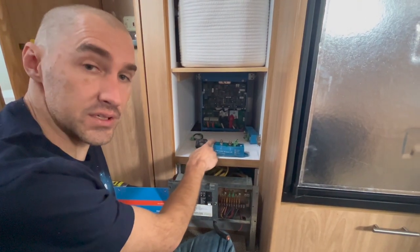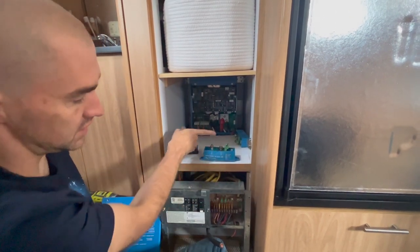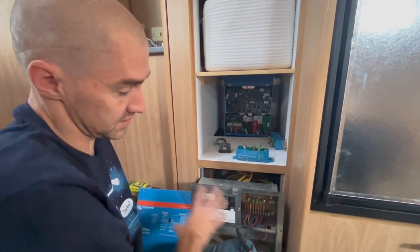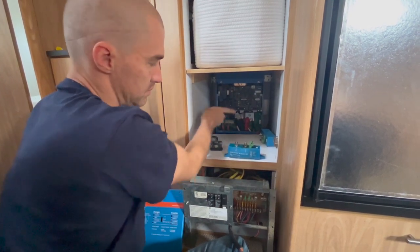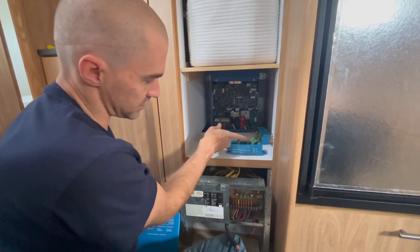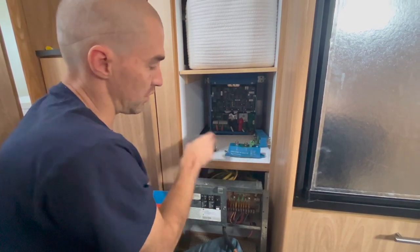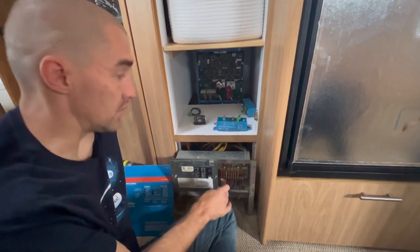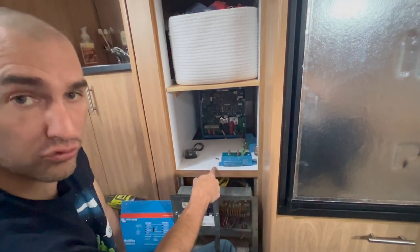I believe I've isolated what caused the battery protect unit to fail. 12 volt power should flow in from the batteries, through the unit, and out to the 12 volt fuse panel — that's where all the lights, pump, etc. inside the coach come from. I had it wired to the Victron unit, which meant power would flow in the correct direction but would also charge back through this unit. I believe charging back through it — pushing power the wrong way toward the batteries — is what caused it to fail. My mistake was not understanding that current can only flow in one direction through the battery protect unit.